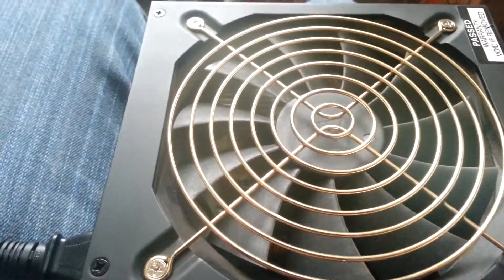It doesn't have a great fan on here though — I don't like this fan. It's a little much, but I'd say this fan is about 180 millimeters, close to it.